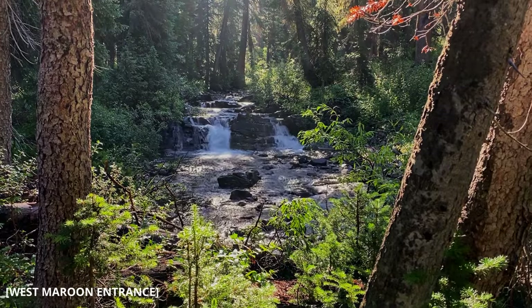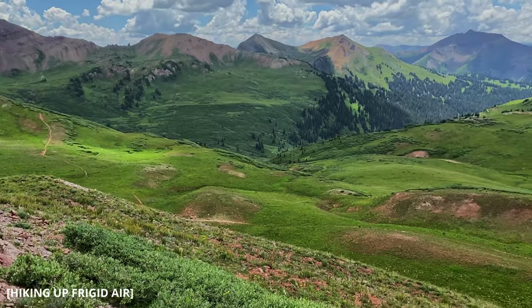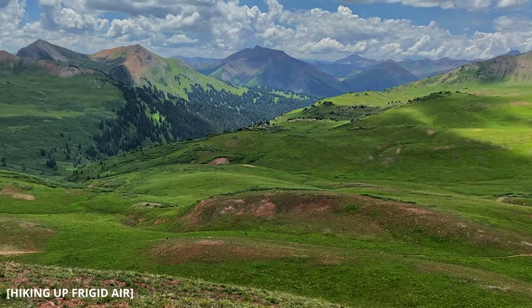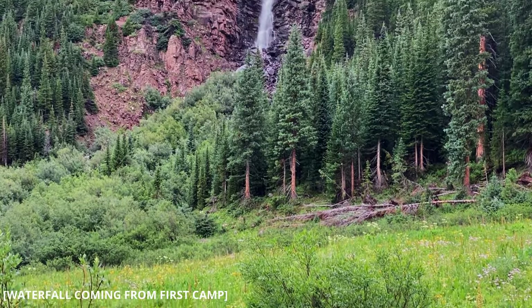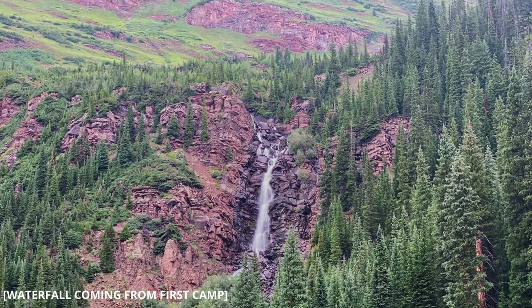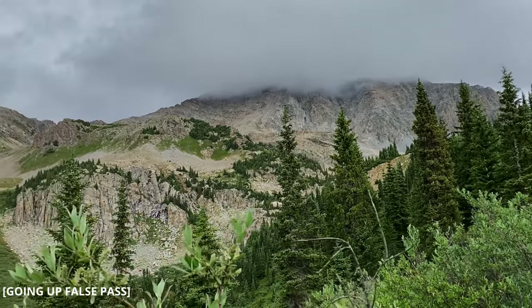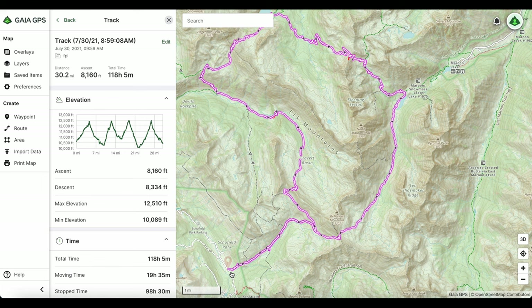The times I would recommend hiking this trail: the earliest I would say is mid-June, but I would say early July would be a safe and good time to go. I wanted to go when everything was green, which is early to mid-July, so I went right at the end of July. The latest I would recommend is September — after that the snow can get really deep, so definitely keep that in mind.